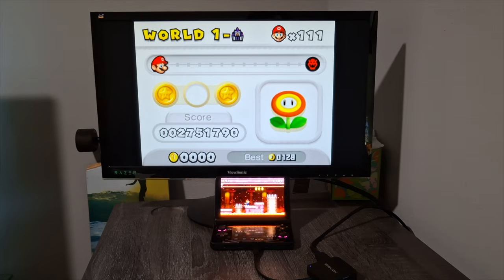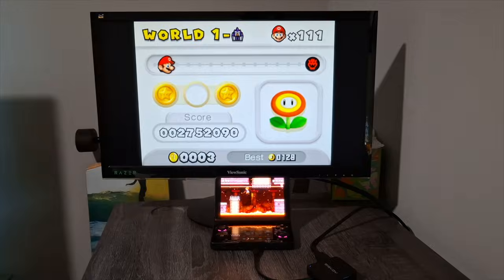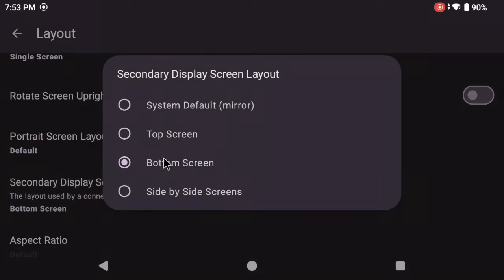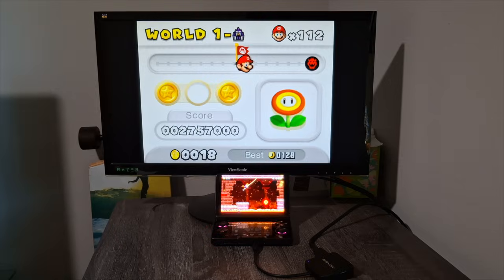If you want to do 3DS emulation on the big screen, Azahar counts your video output as your secondary screen, meaning the bottom screen will be the one shown on your TV or monitor. You can fix this in the settings by switching the secondary display to be your primary screen, but it can get annoying if you play in handheld too, since you'll have to switch it every time.